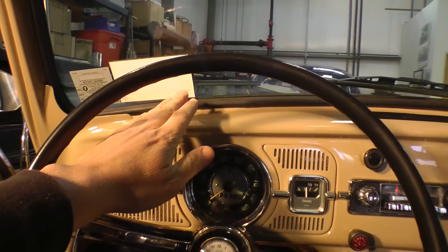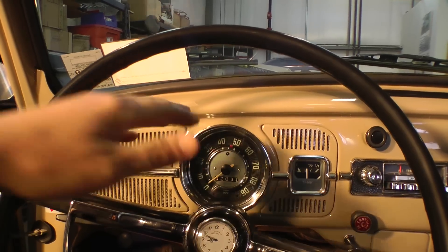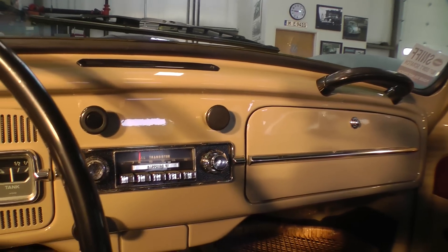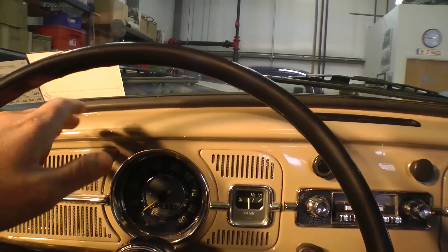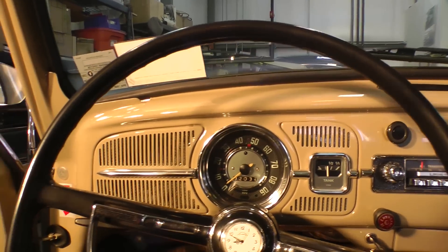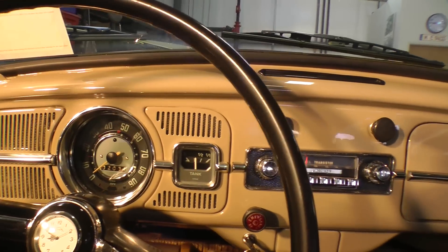Now let's look at the dashboard. This was the last year in the US market for the hard dash. Collectors and purists today still love it — it's got a very vintage feel to it. Once they hit 68, they started putting a black plastic safety dash pad on the hard dash, so a lot of guys prefer this 67 hard dash.